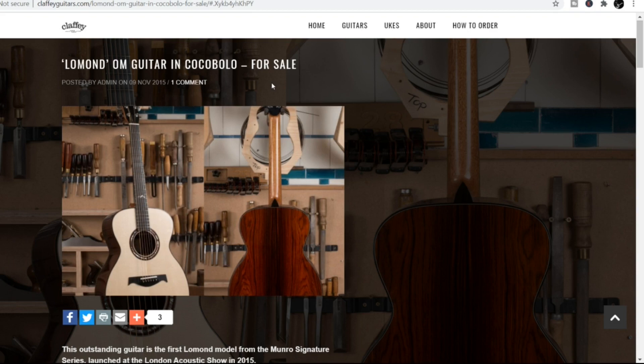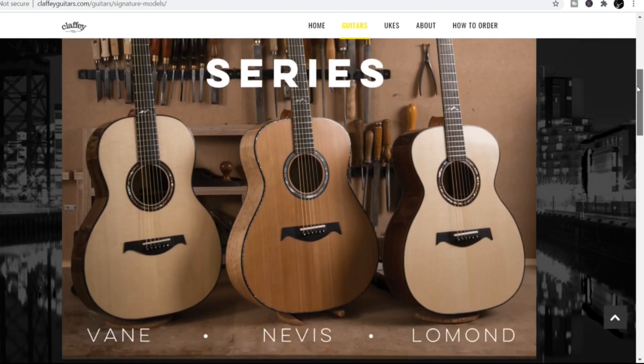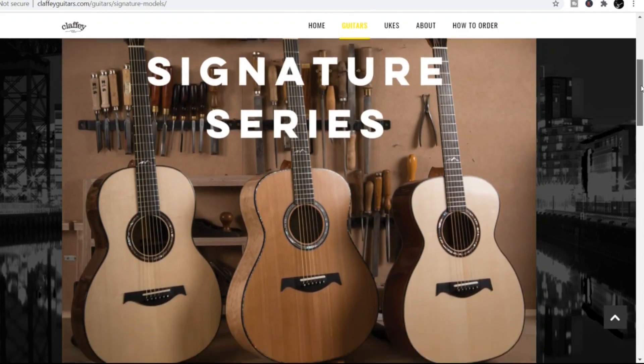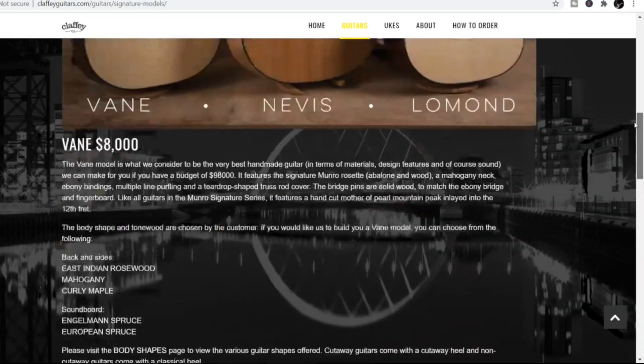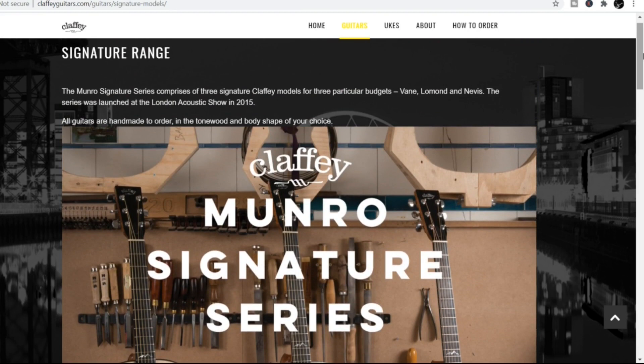It's claffyguitars.com if you wanted to check them out. Just going down to have a look at a couple more. The signature ranges — $8,000 for the Bein, $9,500 for the Lomond, and $11,000 for the Nevis. A lot of money considering the point of diminishing returns and stuff like that. I think this is obviously aimed at people that do have a lot of expendable cash, or maybe more of the pro touring higher-end musicians.